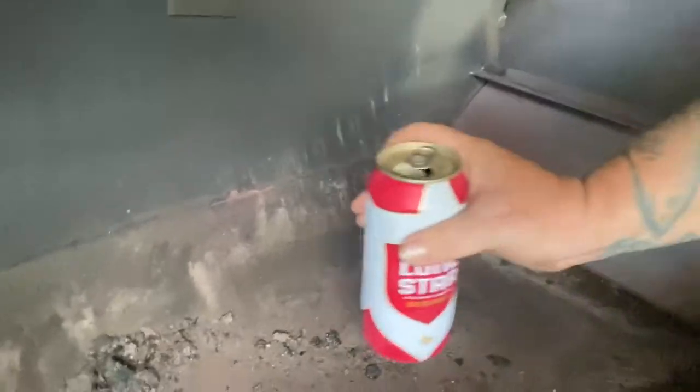Hey guys, it's the day after a big cook. I'm out here and I need to clean my pit. All that chicken fat, grease, oil, and nastiness has gone down to the bottom of my pit. I've already got the grates pulled out. You can see we get a lot of ash carryover down here from the firebox, so I'm gonna clean all that out. Alright, time to get to it.